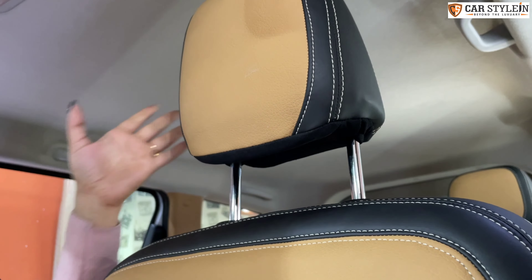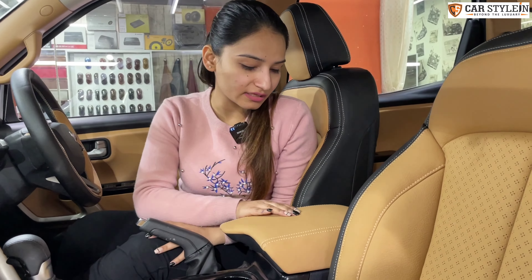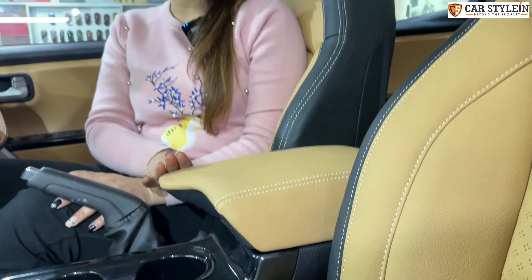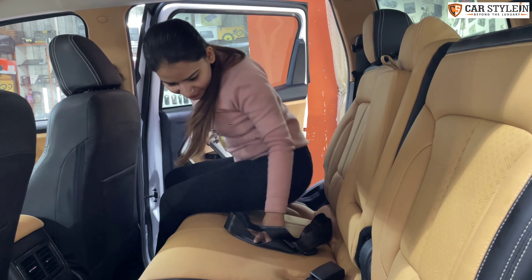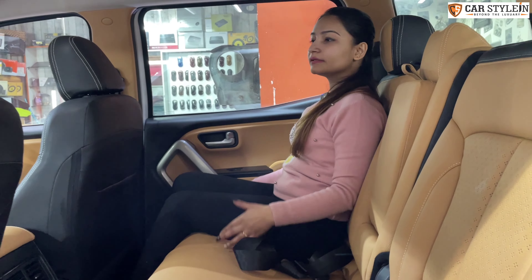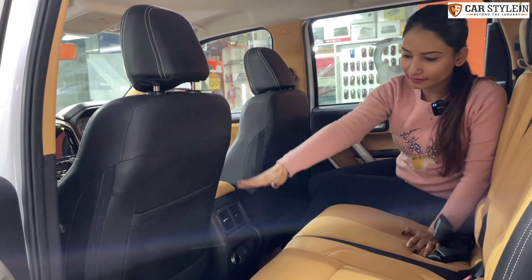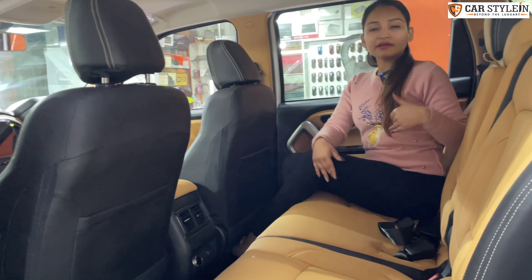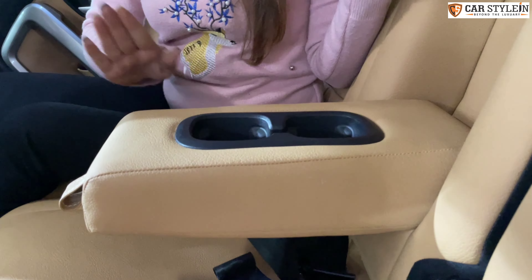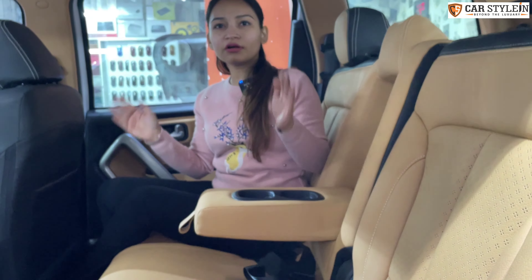Now let's talk about the armrest. You would normally get hard plastic, but we have added extra cushioning. It is ready in mango color with light beige color thread work. The middle row comfort is also covered — you can check the back of the front seat completely. We have kept it with OEM fitting — in the seats you will not get any wrinkles. After the leather install, you will feel like it is the stock interior.